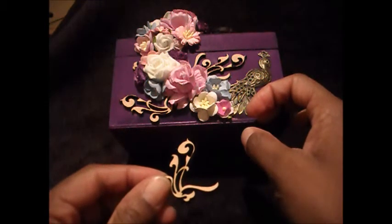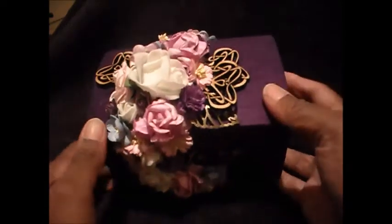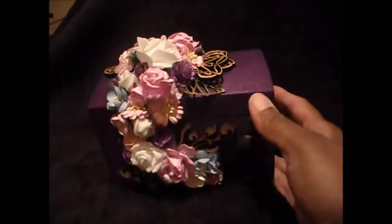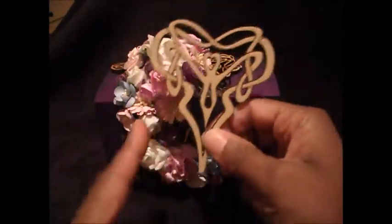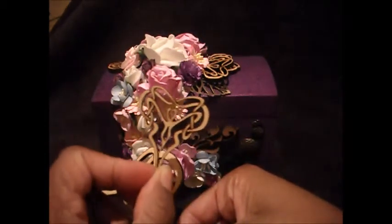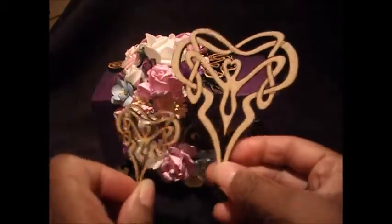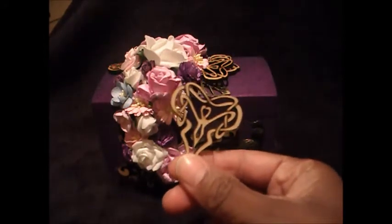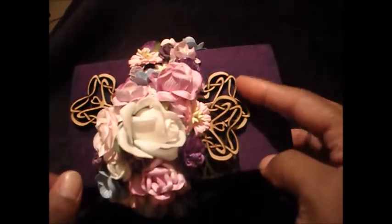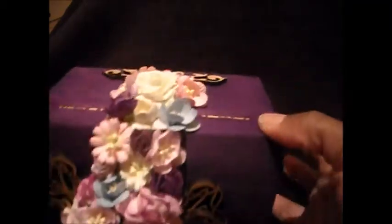That one, in case I forgot to tell you, is Corners Type 9. Originally I was going to use nettle leaves, but then I was playing around with these — these are the Celtic style hearts. They come in three sizes: this is the largest at 100 millimeters, this is the smallest at 50 millimeters, and there's a middle size I've used up. I used the smallest size and thought they made great leaves, so I actually tucked them in as leaves. As you can see, I've layered them and I think they worked out really well.